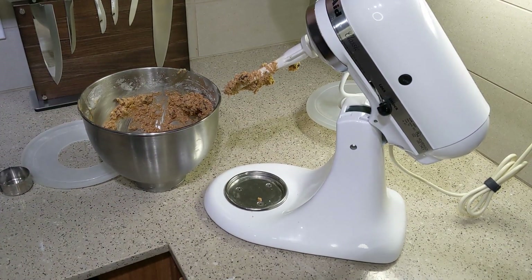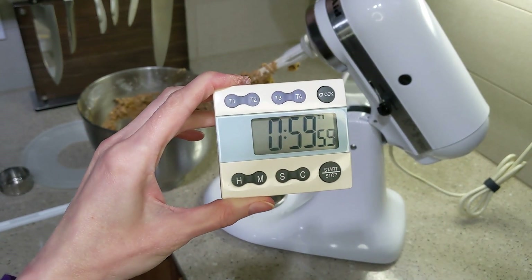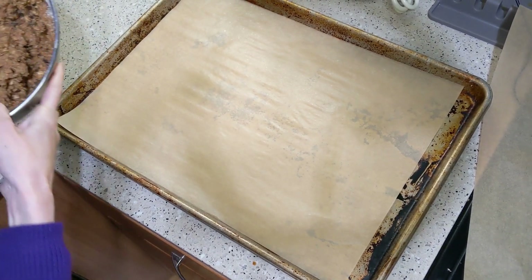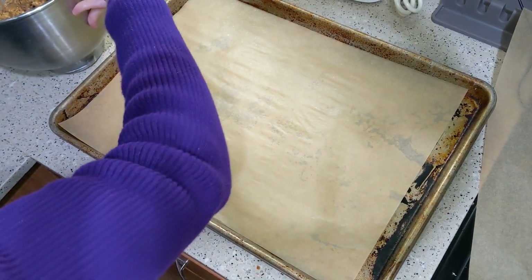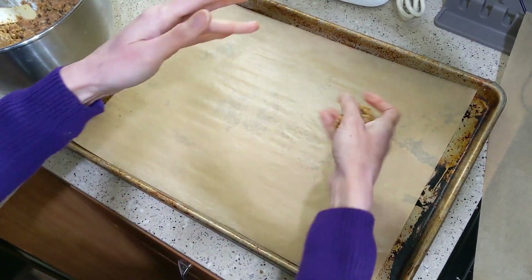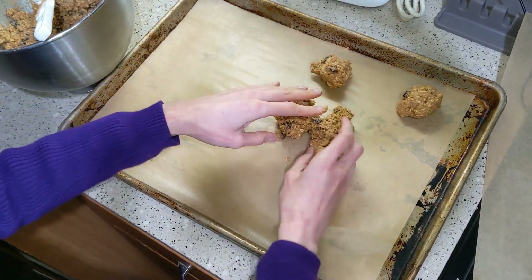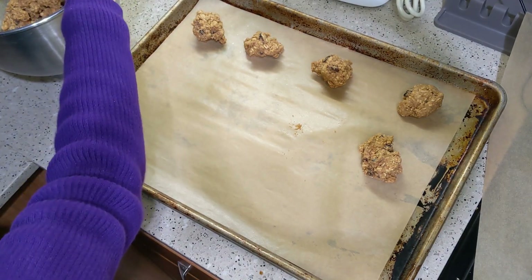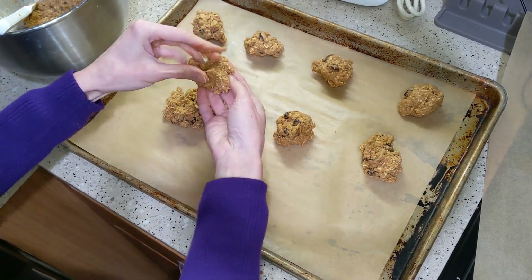The only thing you have to do differently with oatmeal cookies, especially with old-fashioned oats, is you do have to let them sit and absorb the butter. If you don't let your oats absorb the liquid in the batter long enough, they will be hard and crunchy and not that great. So I let mine rest for an hour here. I have done this recipe in the past where I let it rest for 25 minutes and that seemed okay — that was the shortest I let it rest where it still turned out not crunchy.